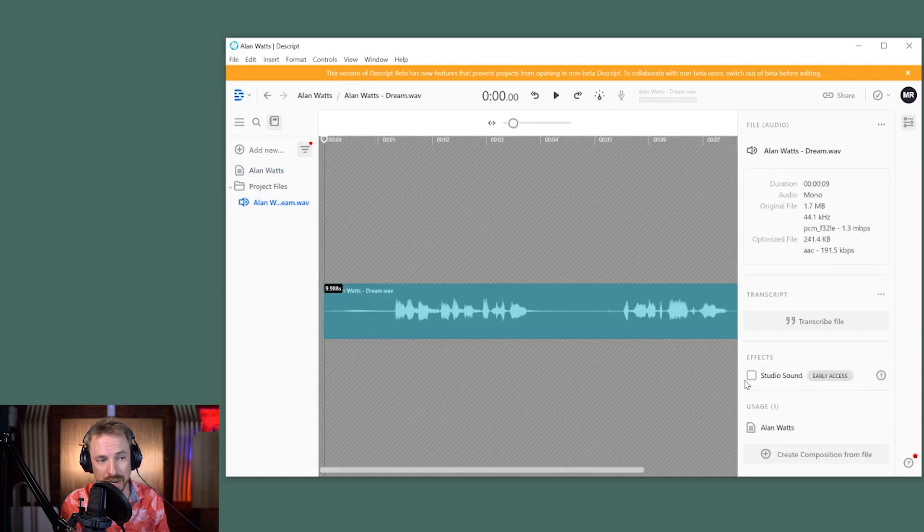I'm going to jump to the file and I'm going to enable Studio Sound, which I ran earlier so you don't have to wait for it to process. Usually it would take a minute or two just to process, and look how it's changed the audio here.